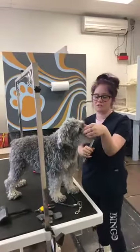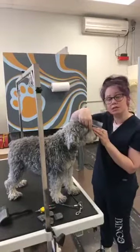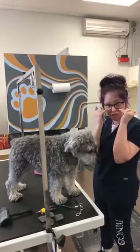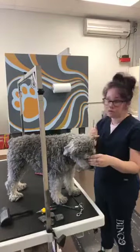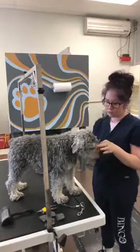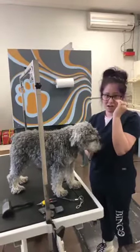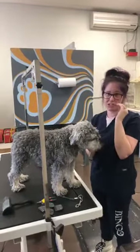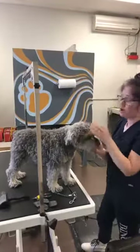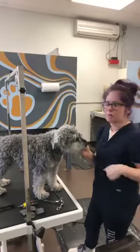Unfortunately, that can cause fungal issues. Which is why sometimes if ever you've noticed that we've taken it shorter around the eyes and it looks bald or reddish - that's a lot of times not due to razor burn. That's because they have a fungal infection going on due to the moisture of the eye drainage sitting on the skin. So that's actually a very important thing for all breeds, even short hair, because short hair is even easier - you can just take a wipe and wipe it right off.